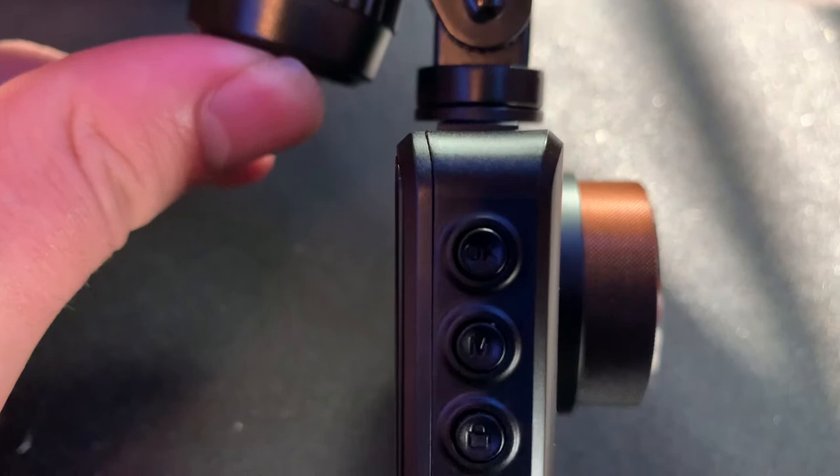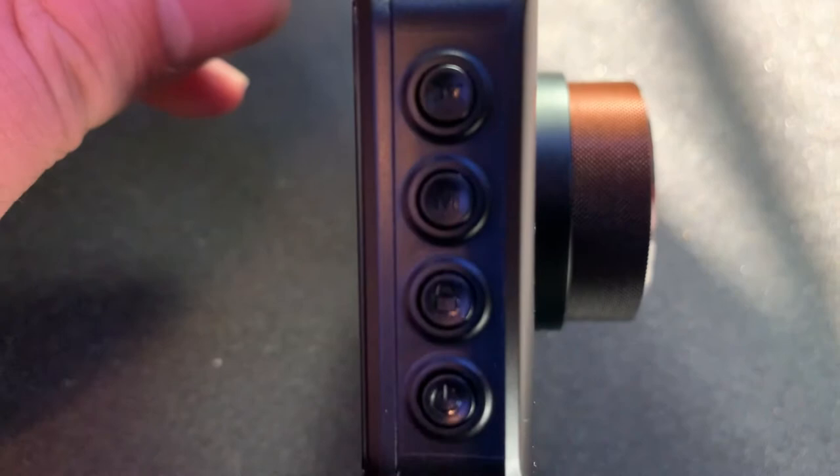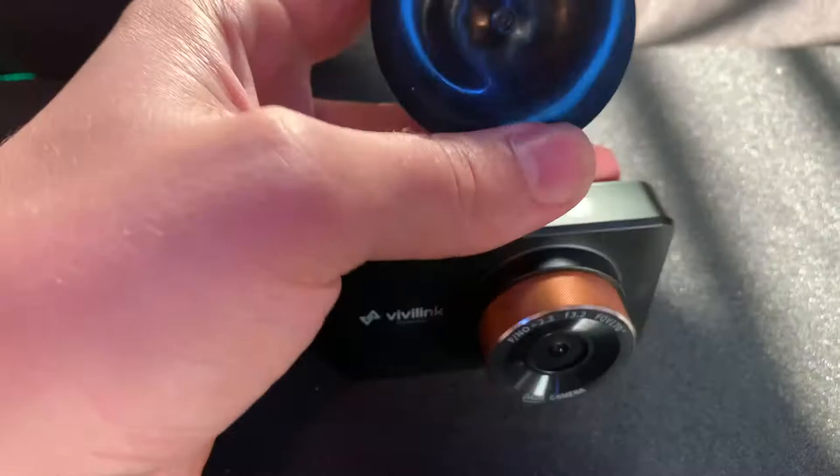There's an M button which I assume stands for mode, a little lock button, and a power button. It does come on automatically as soon as power comes to your cigarette lighter, and it will turn off whenever you turn that off. The mini USB is not hardwired in, so if you mess up the USB your camera is still good.